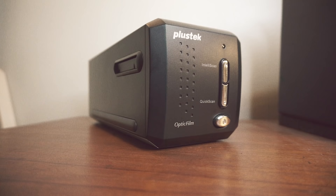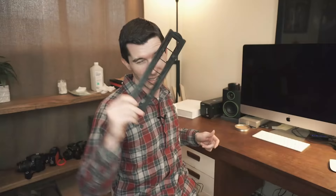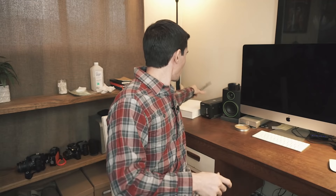So if you see back here, this is my Plus Tech scanner — it's the 8200i series. As far as quality goes, it's pretty dang good for scanning 35mm, but that's also one of its downfalls: it only scans 35. So if you are a 120 shooter or anything larger, this is not going to work for you.